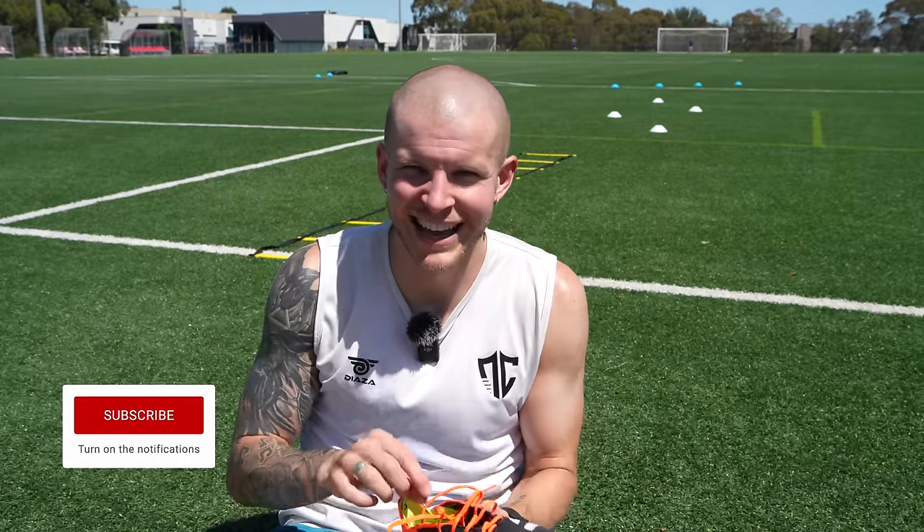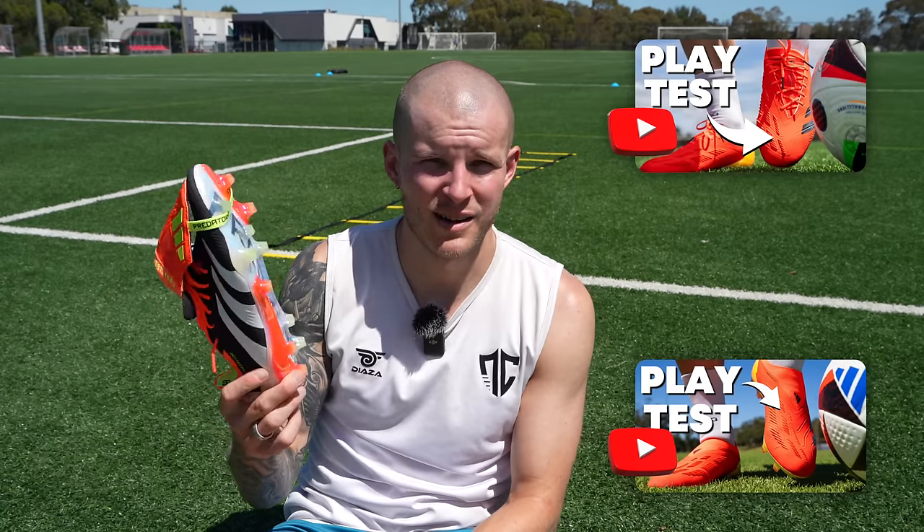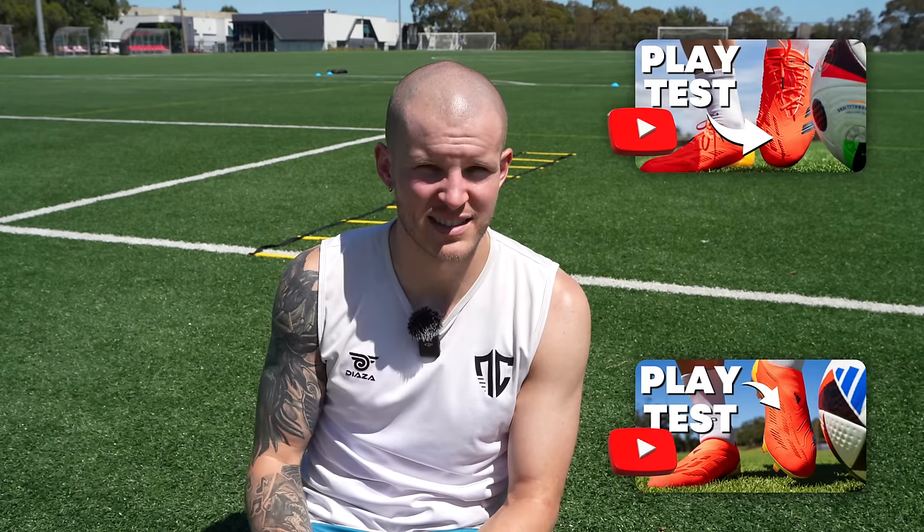What is going on fam, welcome back to the channel. It is a blistering hot day, but we are going to jump in these black predators and see how we go. This is the play test and I'm very excited to try the preds with the tongue. You guys know I've done play tests on the other two models — this one being by far my favorite with looks, and let's see if that stays the same with performance as well.